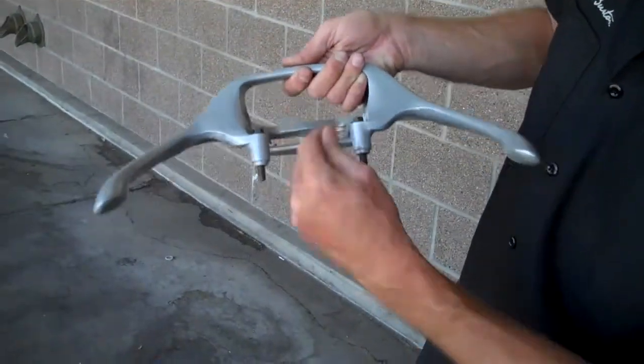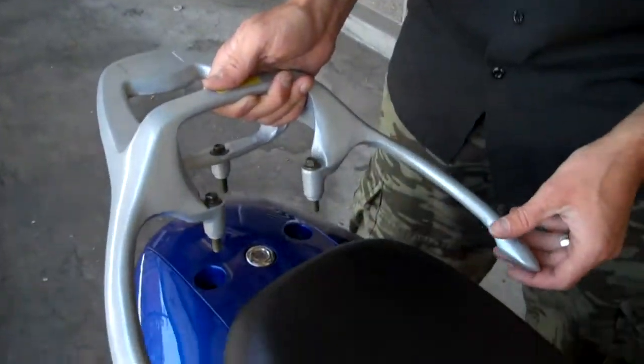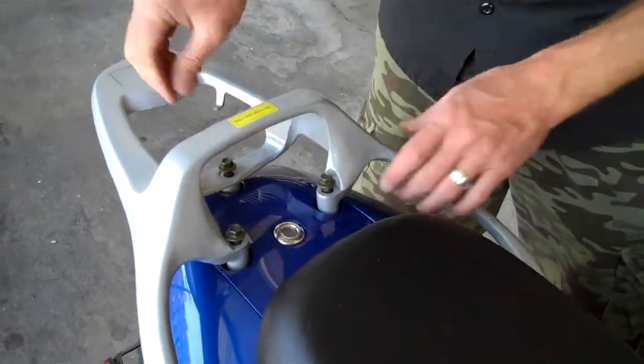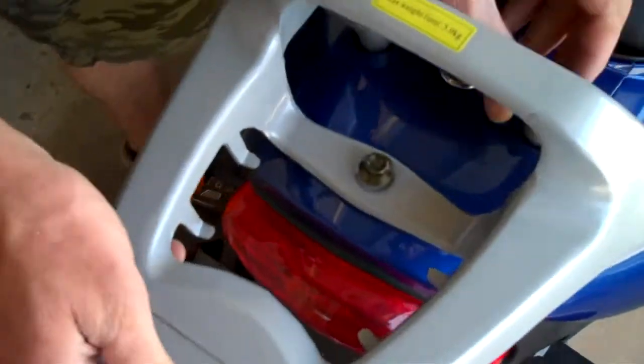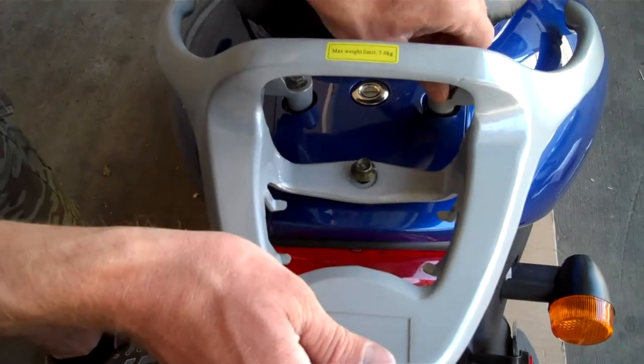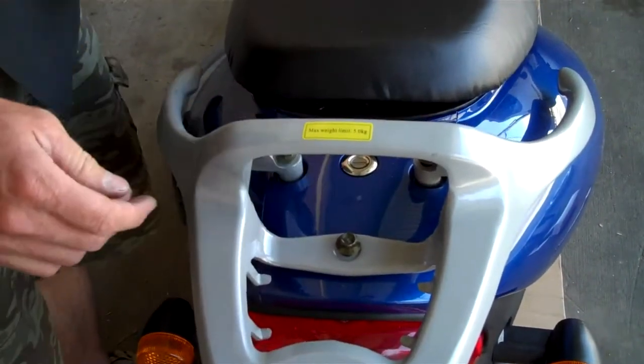This luggage rack has three bolts. You'll know they're the right ones when you have threads hanging out just like that, and that goes right here on the back. You'll hand-tighten each screw — make sure they're not going to strip when you install them. Once you've hand-tightened a few threads, you can start it with a wrench.